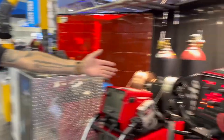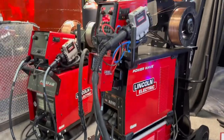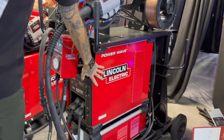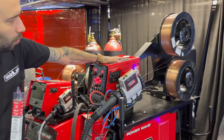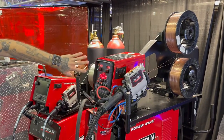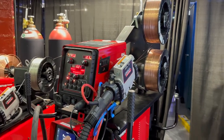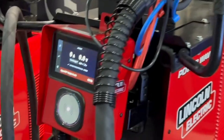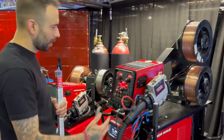So here it is - the HyperFill setup. It kind of comes as a package. The base power supply is an S500 Power Wave. You have a Power Feed 84 wire feeder - you can get them in a dual-sided feeder as well. This is called the gateway pendant, which allows you to access the HyperFill mode.